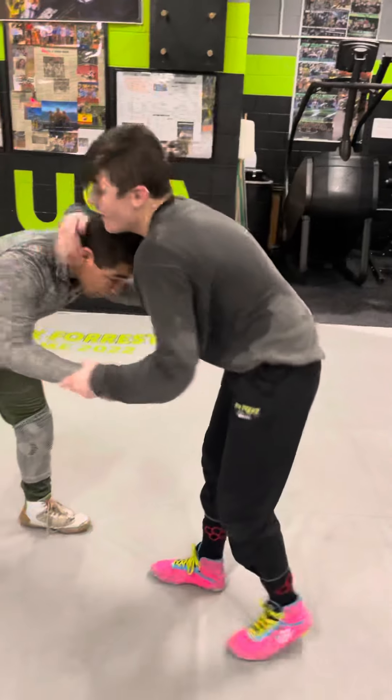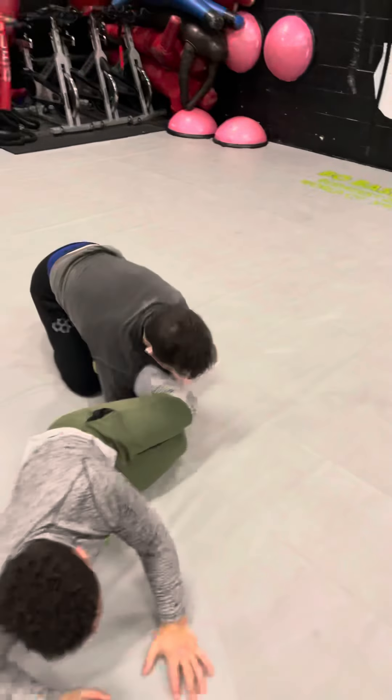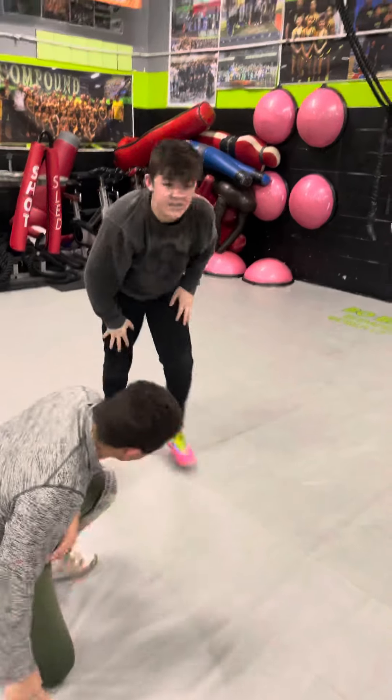One more time, quick. Pull, down, throw, grab, and roll. That's the ankle pick into the lace. Let's get after it.